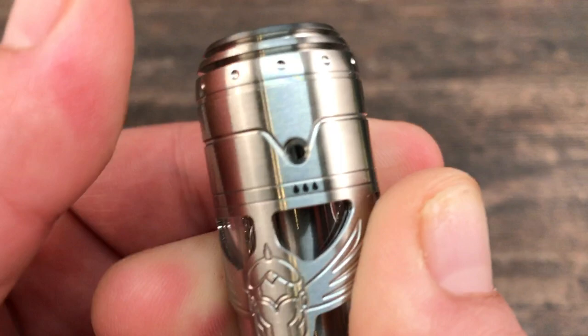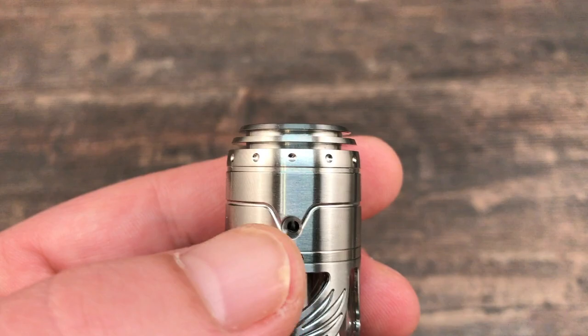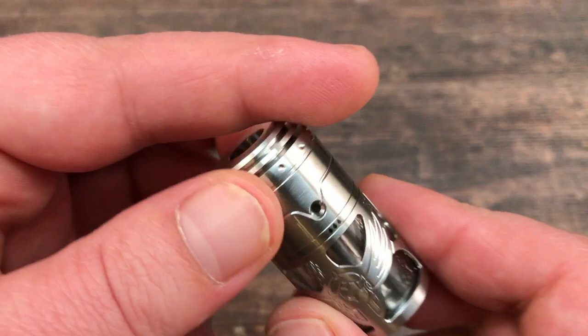When you spin the top cap around you'll see the three dots — the liquid drops — this is where you can fill up your tank. Same thing as on the first version: you need a small tip on your bottle in order to fill this tank.